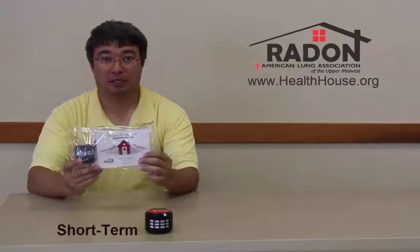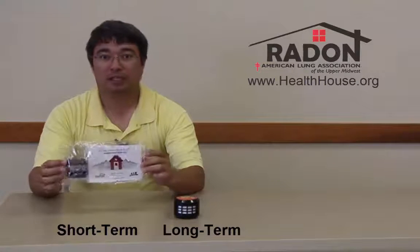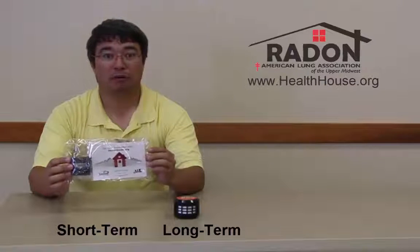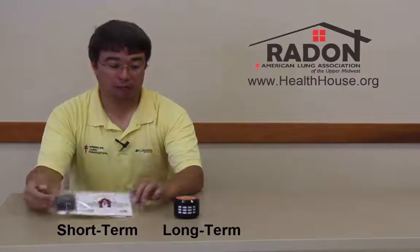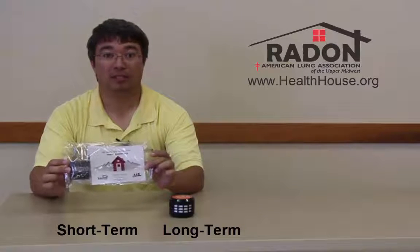From the American Lung Association, we have two types of test kits. One is our short-term test kit and one is our long-term test kit. Our short-term test kit can be used for three to seven days to test for radon. Our long-term test kit is tested for 90 days to a year. In today's video, we are going to talk about how to test your home with a short-term test kit.